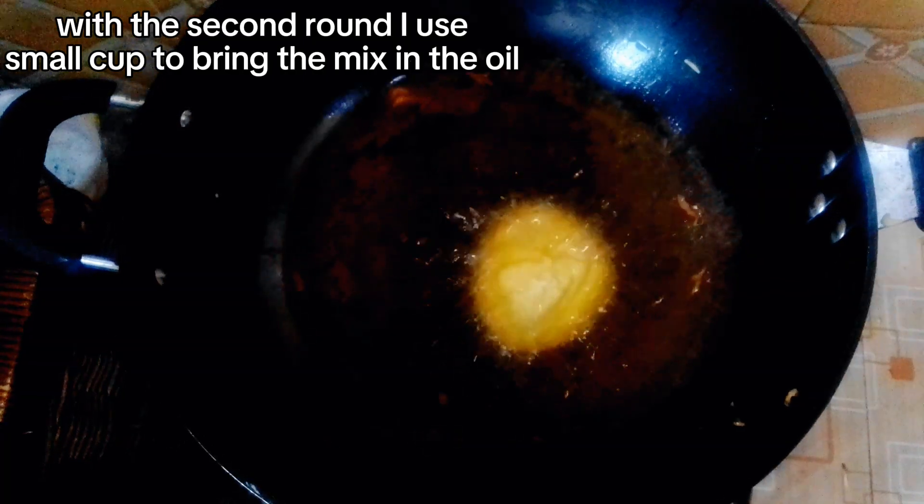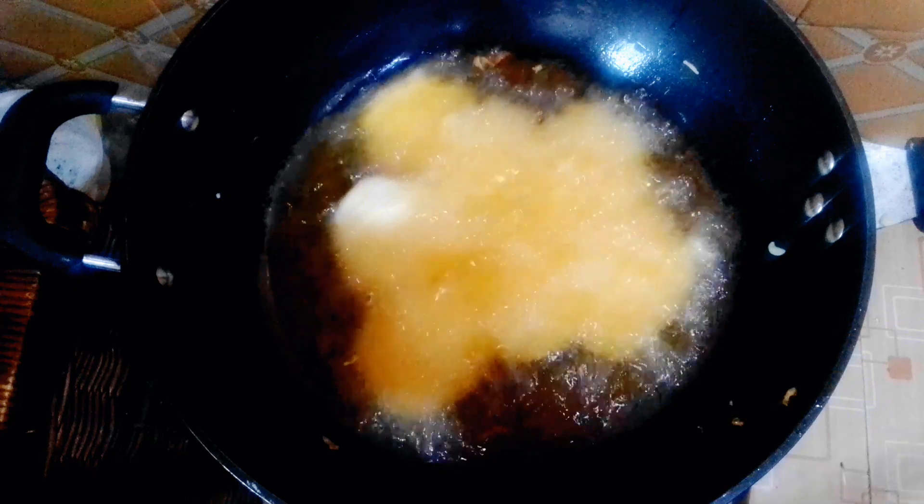Just look at that — it is ready! I'm taking it out. For the next batch, I could not use my hand, so I picked up a little cup and started scooping the batter in, and it also came out great. You can use a spoon or even an ice cream scoop.